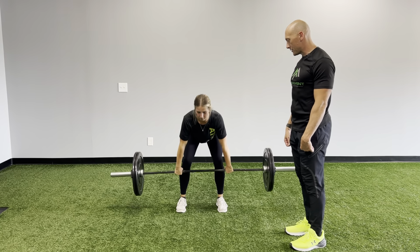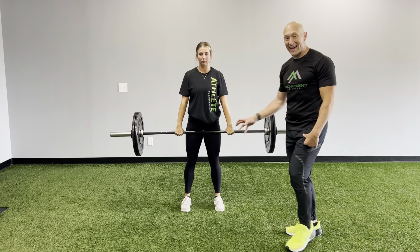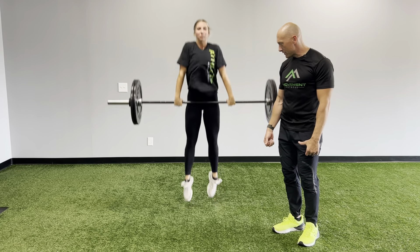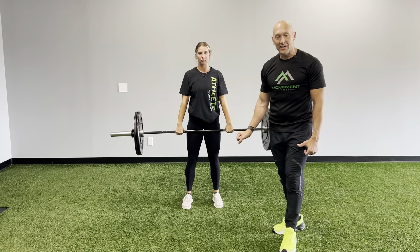She's gonna jump and then shrug up. Jump and shrug. Nice soft landing on the way down. She's gonna take off — jump, full power, jump up, shrug — and stick the landing there.